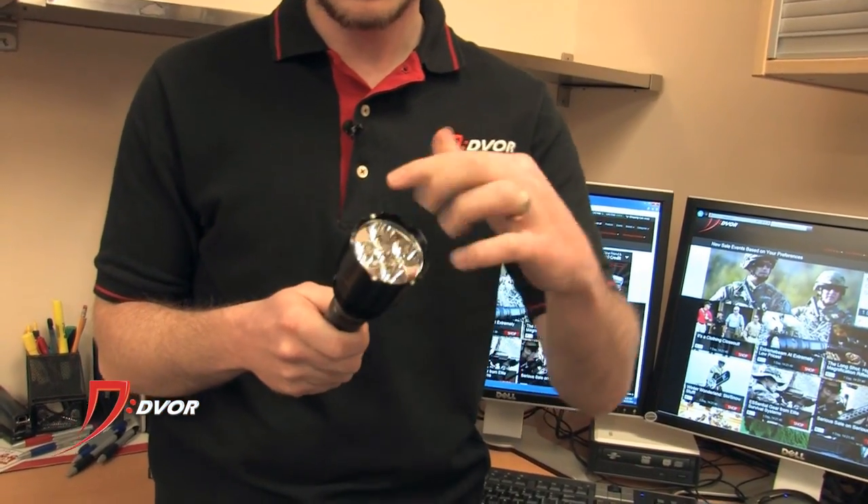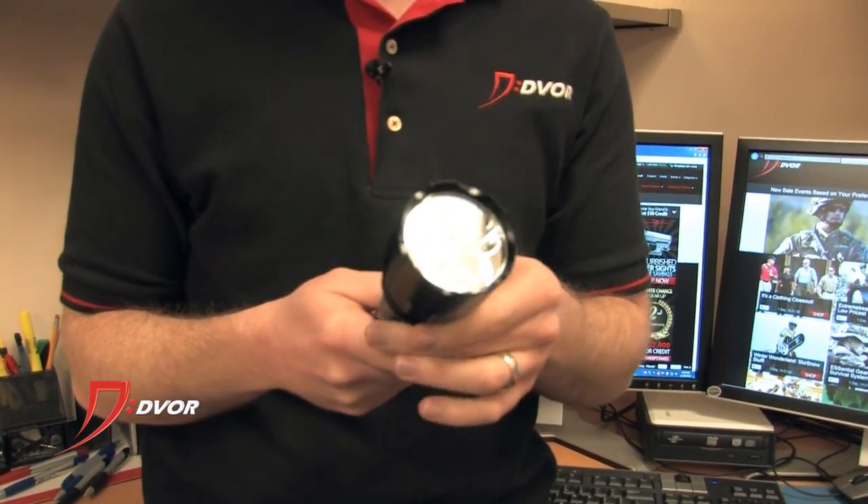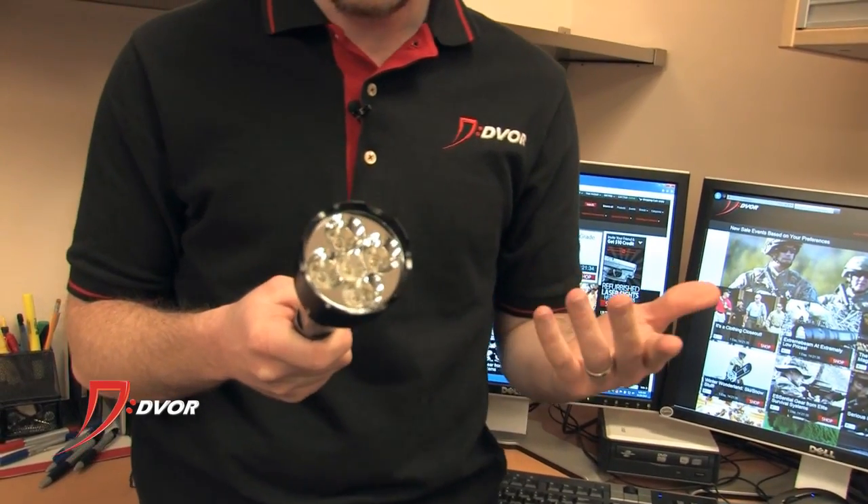Also, you can see it's made out of aluminum. It's got this great crenellated bezel up here, so in case you need to break something or use it as a self-defense weapon, you can.